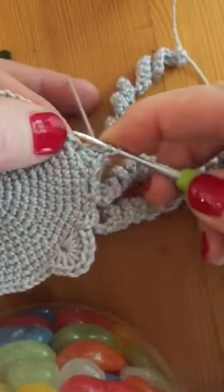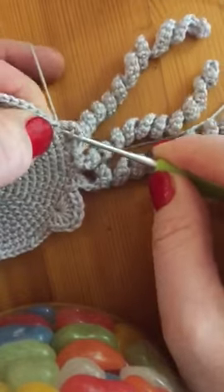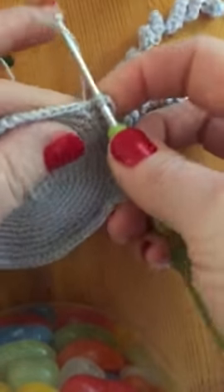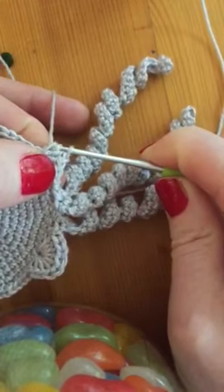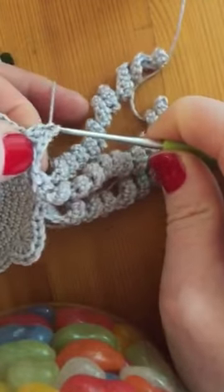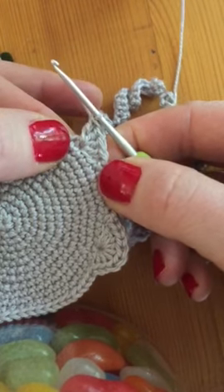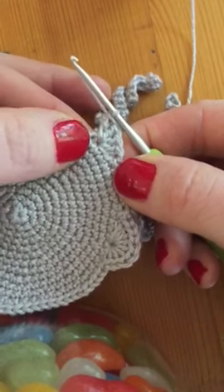Okay, yarn, needle. In the same hole. Through two loops. Through the last two loops. Four. Four trebles.